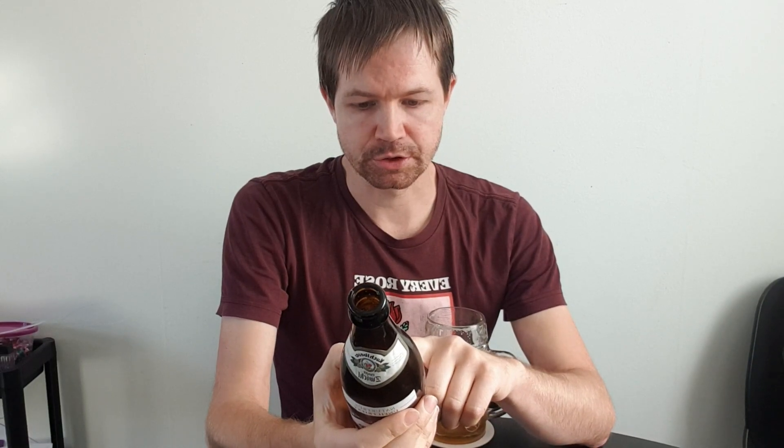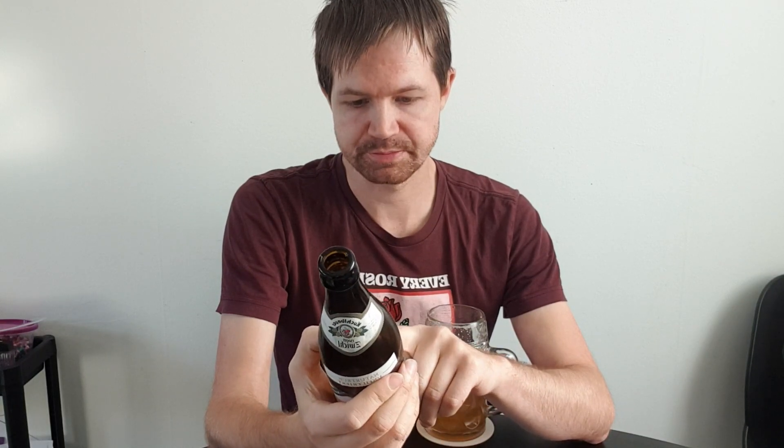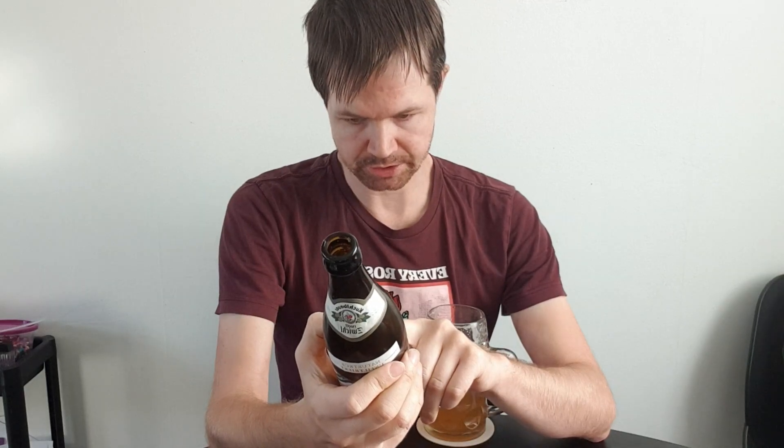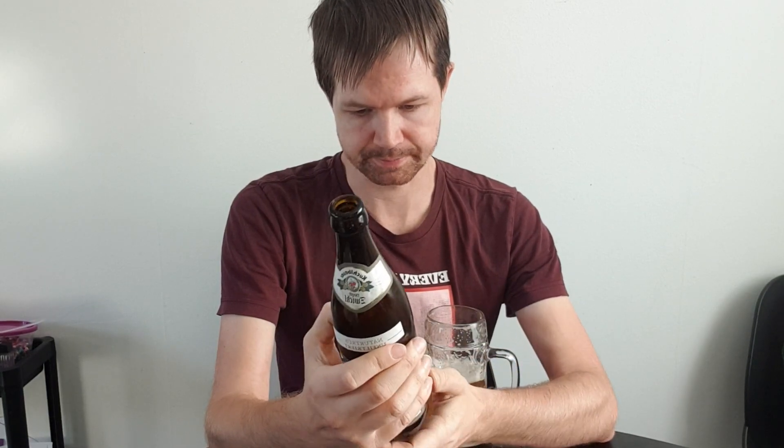Helles type. Alcohol content 5.2. Brewed and bottled by Brauerei Zum Kuchlbauer, Römerstrasse, Abensberg. That's the information from the bottle.